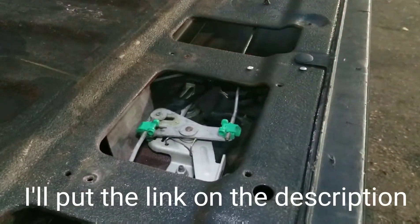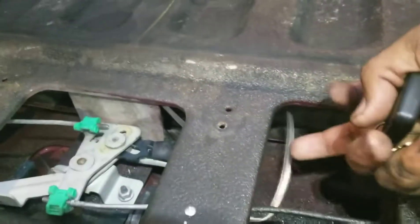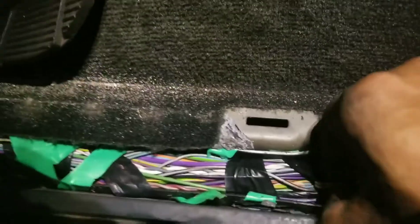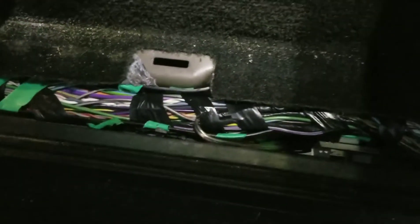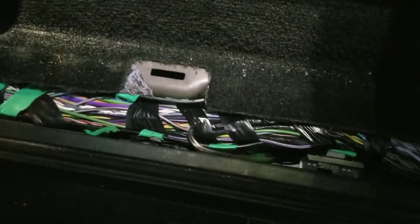This is the door actuator right there, and this is the wire that I run through here, through this hole, and routed underneath the truck. It came out right here, and I connected to the blue and green wire and to the gray and brown wire.